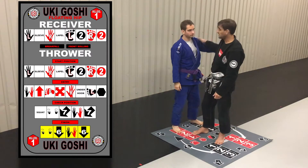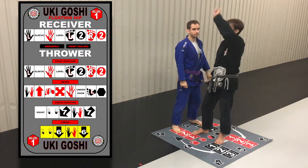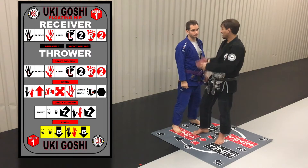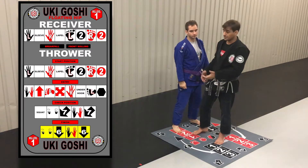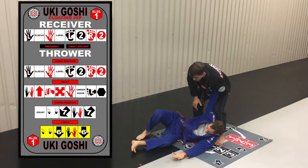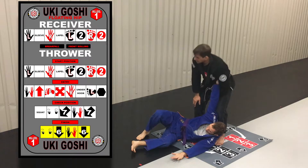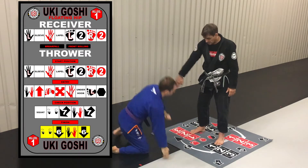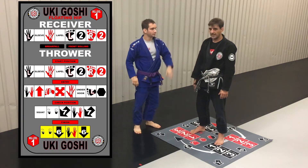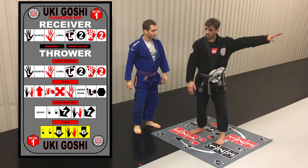The breakfall is going to be super easy — this free hand is going to slap. As the thrower, especially with the whippy hip throws, I want to hold on to the sleeve, because it actually helps with the breakfall. So get here. If you look at Uke in this position, the arm comes out, the legs are in a great position, and it's a beautiful breakfall. With Uki Goshi, you can see how you land here in a kind of different way, but you don't get thrown over the hip fully.